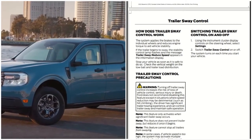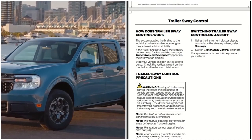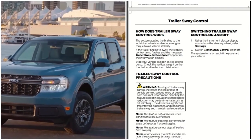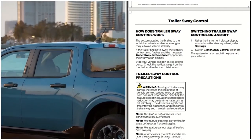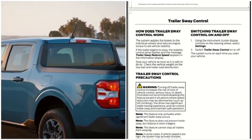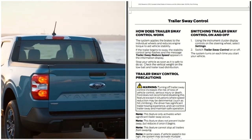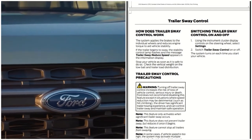such as hill climbing, when the driver has significant trailer towing experience and can control trailer sway and maintain safe operation. The feature only activates when significant trailer sway occurs. This feature does not prevent trailer sway but reduces it once it begins, and cannot stop all trailers from swaying.